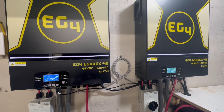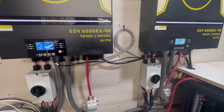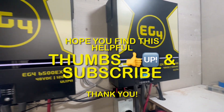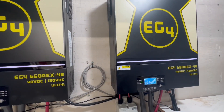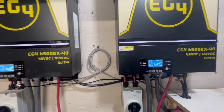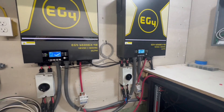Everything is working perfectly, no complaints so far. I'm going to learn more about it today — I'll call up the company and ask a couple more questions. I can actually double the amount of panels I have; right now I have 22 panels outside.